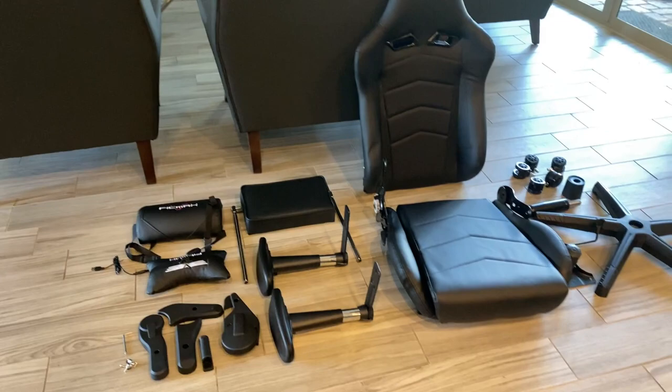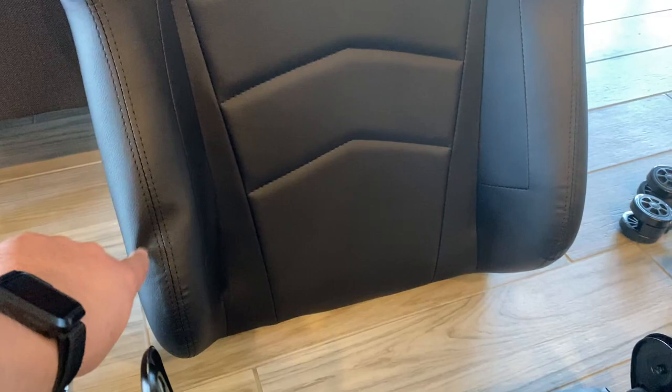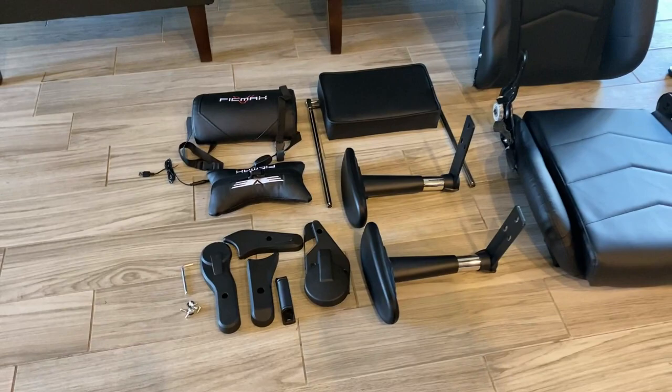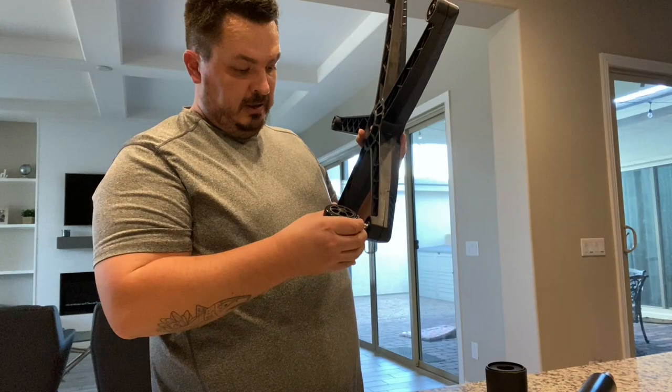Alright, I got everything laid out — all the parts, everything it came with. Don't see any damage from shipping. I do notice the chair right here does have a little bit of an indent, hopefully that'll come out. Got all the wheels, all the tools, everything comes with it. Looks like it's in good shape, so we'll just start putting it together.